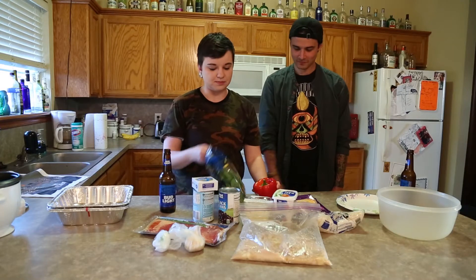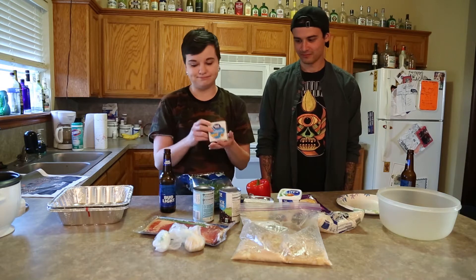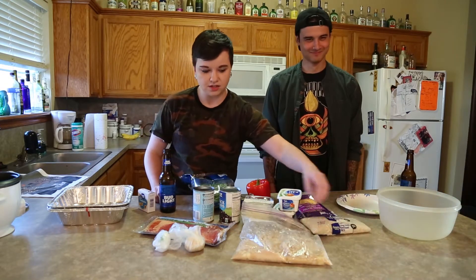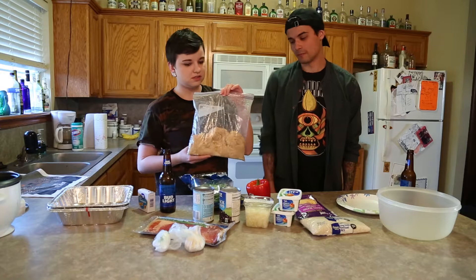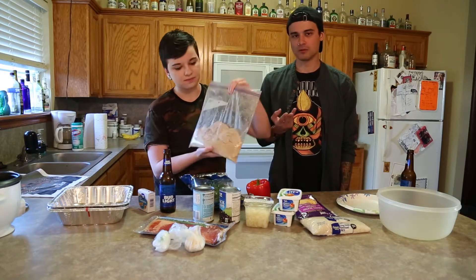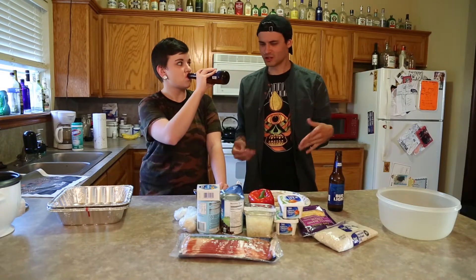We've got a nice red pepper, some spinach, some cream cheese, toothpicks — I love putting toothpicks in the things I eat — some rice, and we've got some chicken breasts that have been marinated for about seven hours in lime juice, salt, pepper, and other spices. So today we're making Southwest stuffed chicken.